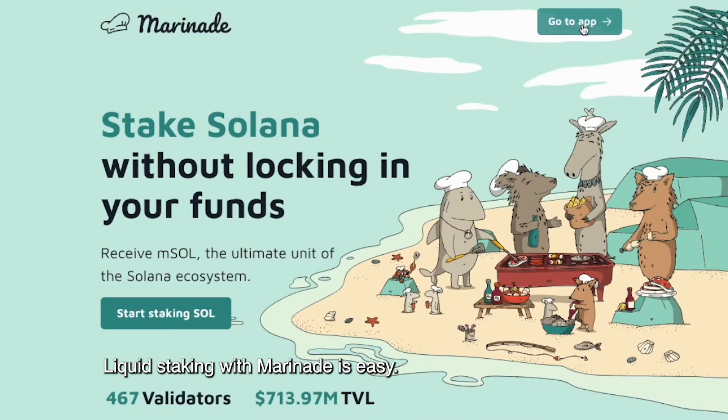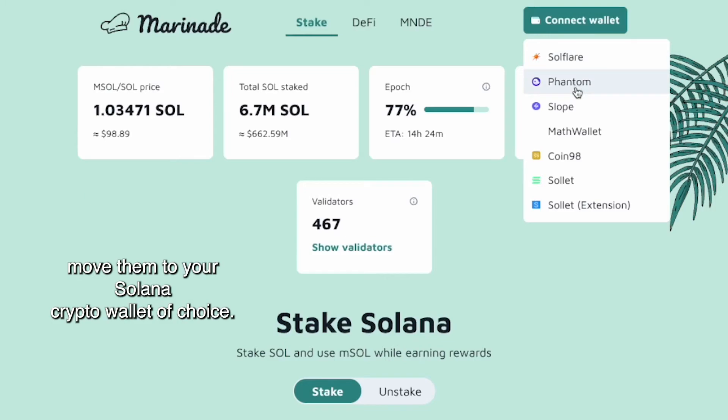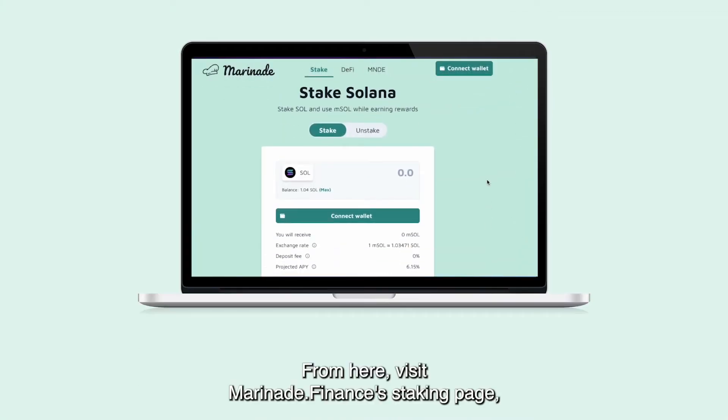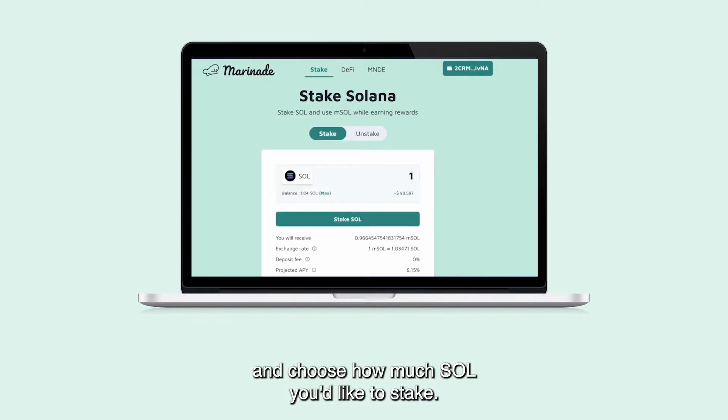Liquid staking with Marinade is easy. Once you are holding SOL tokens in a centralized exchange, move them to your Solana crypto wallet of choice. From here, visit Marinade.finance's staking page, connect your wallet, and choose how much SOL you'd like to stake.